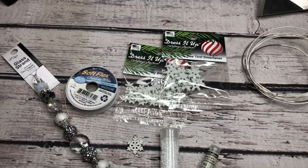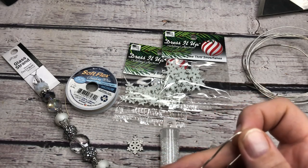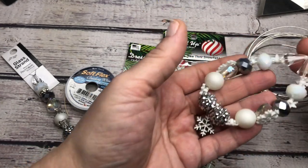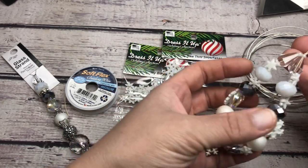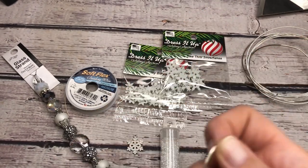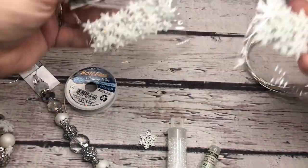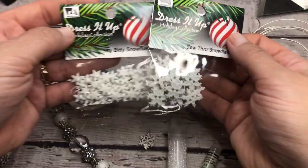Hello everyone, it's Trish, and today we're going to be making a fun project. We're going to be using some Dress It Up buttons to enhance our ornament that we're going to make today. We're going to make this fun snowflake ornament. There are snowflakes throughout it, and they twist and turn so you can see them from every angle. And then we're going to use these beautiful snowflake enamel charms also from Dress It Up buttons - the snowflake buttons.